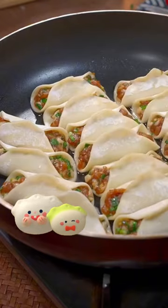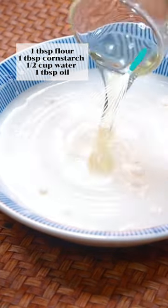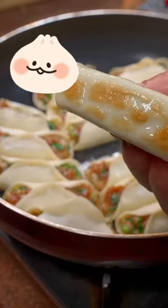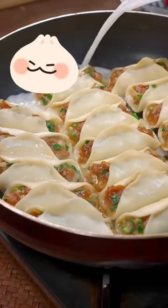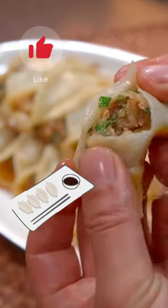Place the dumplings onto the frying pan and then when it turns golden on the bottom, you're going to drizzle in this flour cornstarch water and oil mixture. Cover and cook the dumplings for about three minutes until they're thoroughly cooked, and then enjoy these yummy, juicy, delicious dumplings.